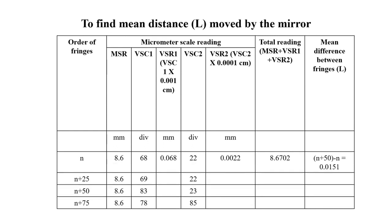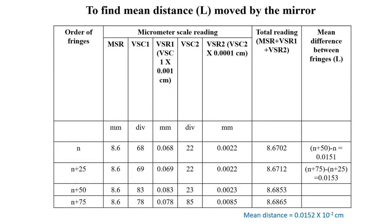We now calculate VSR1 and VSR2. VSR1 is obtained by multiplying VSC1 by 0.001 centimeters, so for the Nth fringe VSR1 = 0.068. VSR2 is obtained by multiplying VSC2 by 0.0001 centimeters, giving VSR2 = 0.0022 for the Nth fringe. The total reading is obtained by adding MSR, VSR1, and VSR2 for all the fringes.